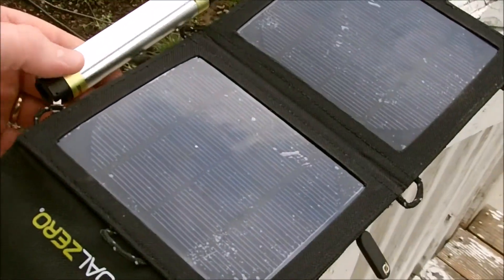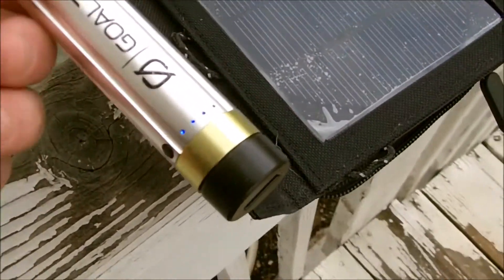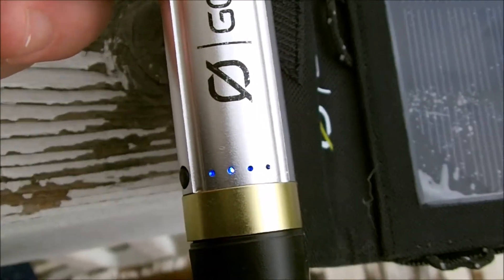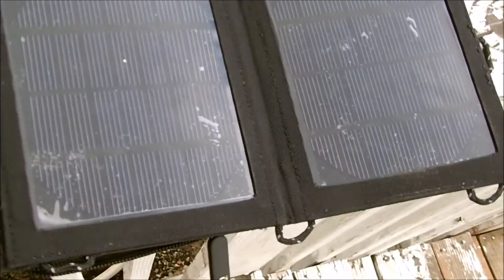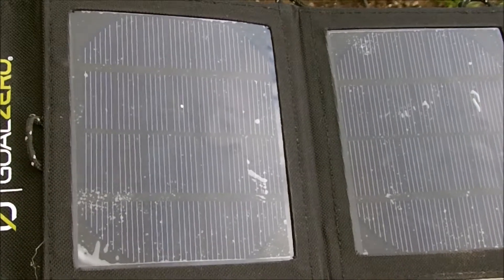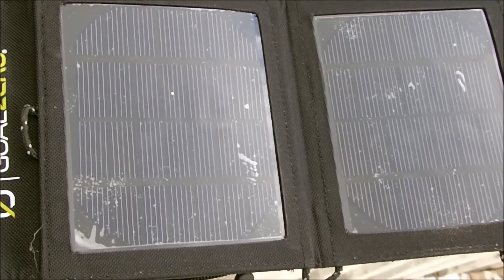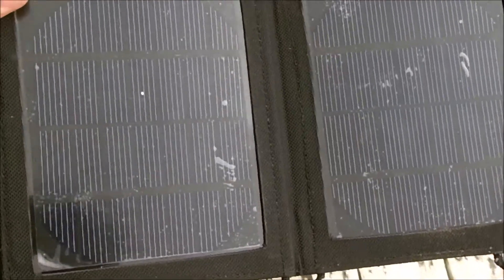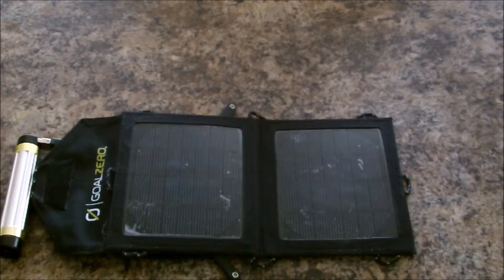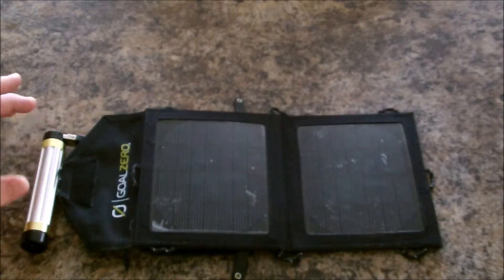Let's go outside and show you what it does when it's charging. You can see it's an overcast day — this is what it looks like when it's charging. Just that little bit of light and the panel is charging. Goal Zero doesn't recommend charging your phone directly with this panel, but it will still do it — I plugged my Moto G LTE into it and it did charge.